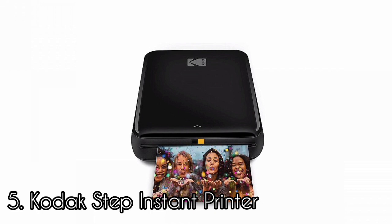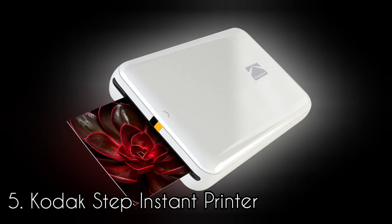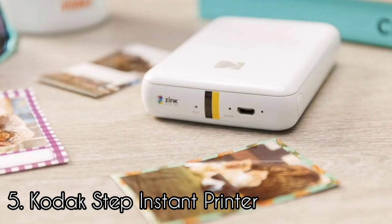Number 5: Kodak Step Instant Printer. The Kodak Step is one of the most affordable printers on the market for zinc prints. This is a compact plastic brick, small enough to slip into a pocket or handbag. Available in white, black, blue, or pink. There are two LEDs for power and charging, one button to turn the printer off and on. When you want to load paper to print, you simply slide the back of the body off and load in the prints. It's simple, quick, and pretty difficult to get wrong.